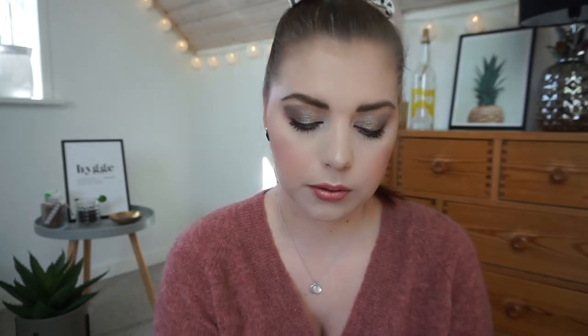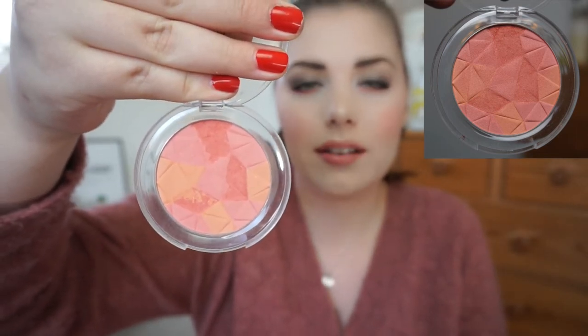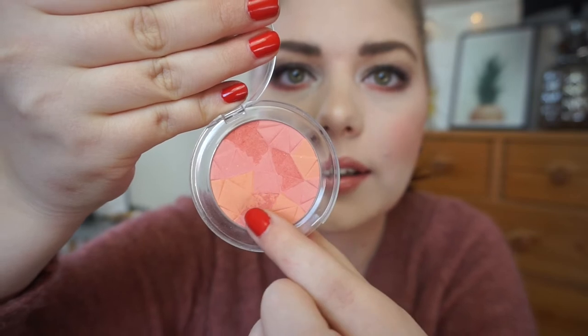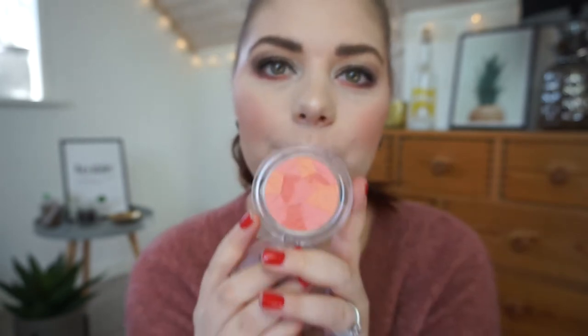I also have my Essence Mosaic Blush in Miss Floral Coal. I don't have pan on it yet, but you can definitely see some wear in the colors. This one right here is turning orange, so I may be wearing that down, but the biggest dip is in this corner over there, which is turning light pink. I think the colors are layered — I didn't know that! I love this blush, I have it on today and I use it quite a lot because I'm just in the spring mood.